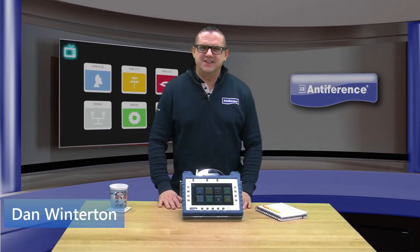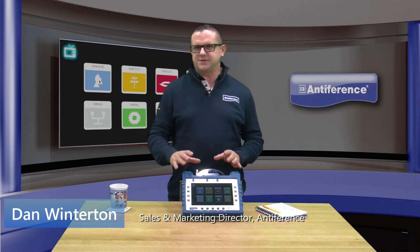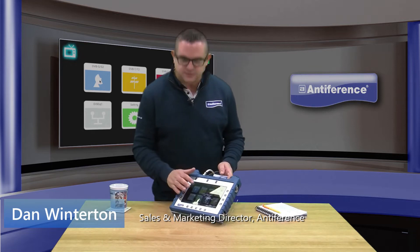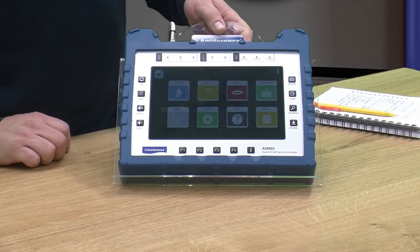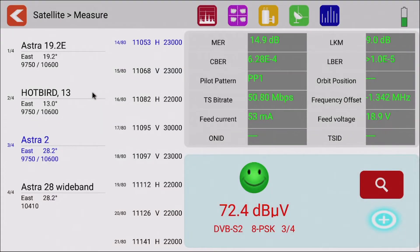Hi, my name is Dan and in this short video we're going to look at the Antifference ASM02 in DVB-S mode, which is satellite mode. To access this menu, you simply click on the DVB-S tile in the top left-hand corner and we access the menu system straight away. Make sure you've got your connection into the LNB connection on the top of the meter, and when we enter the menu we're presented with various bits of information.